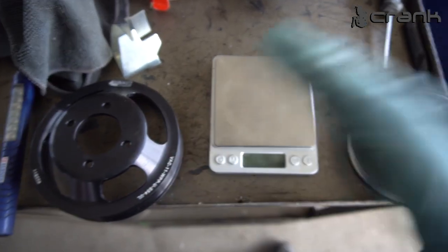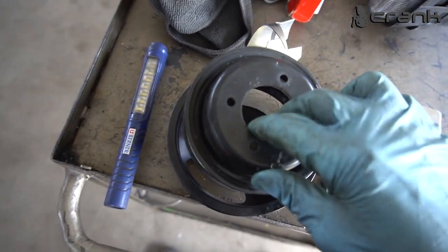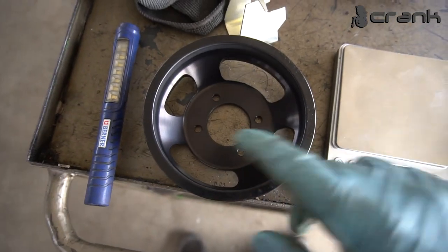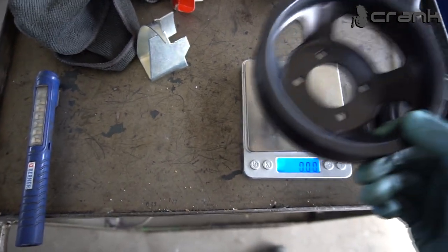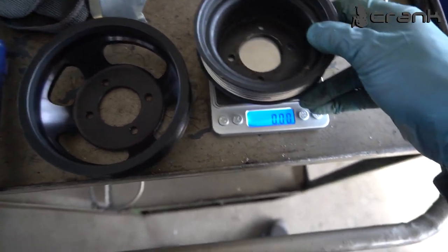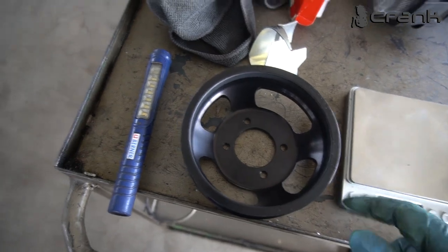Now I'm going to continue with the pulley of the water pump. I've bought a performance pulley, which is bigger in diameter. This is the original one I removed from the engine, and as you can see it can go inside the new one — so it's that much bigger. Let's see if there's a difference in weight, because this should be aluminium. This is 261g. The biggest advantage is that this is bigger diameter, which means it's going to make less rotations per crank revolution.